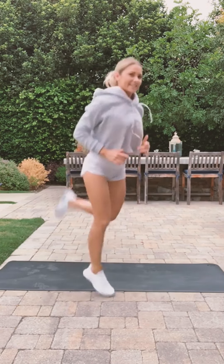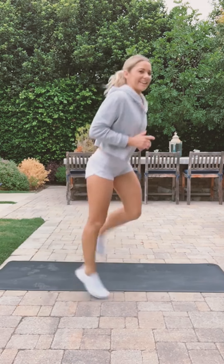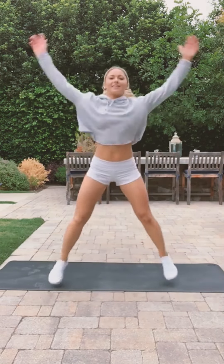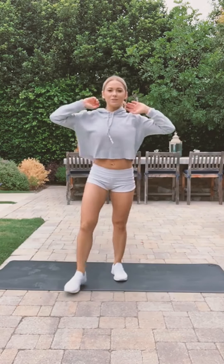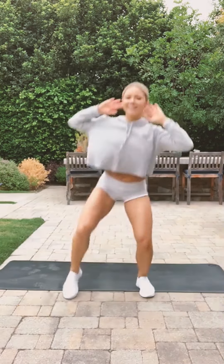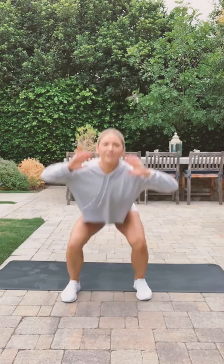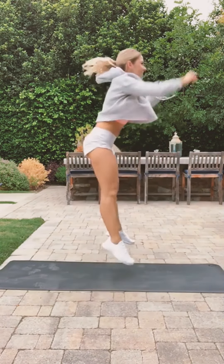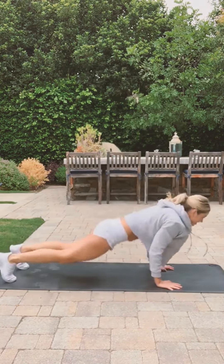Butt kicks — kick those legs really high! Jumping jacks. Now squats, opposite knee to opposite elbow touch. One more — we'll do five burpees. Three, two more, last one — and no more burpees today!